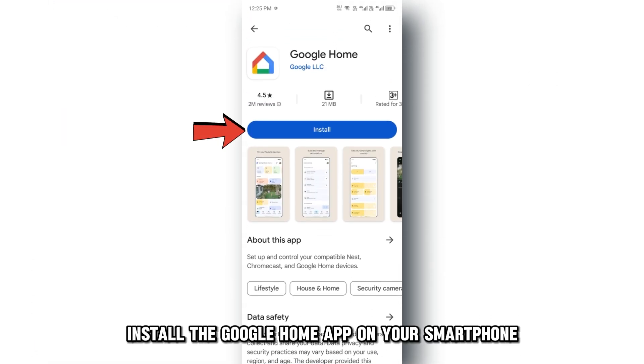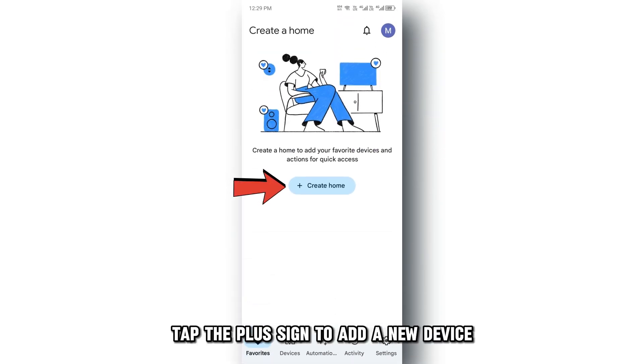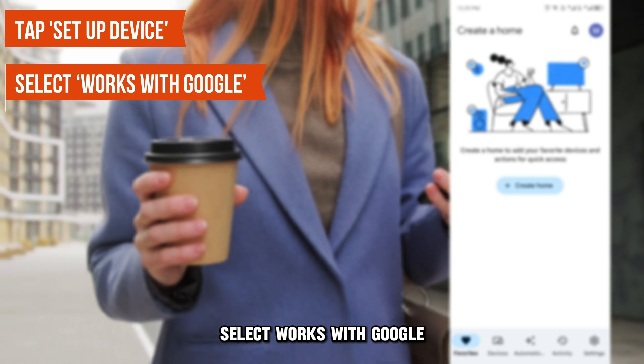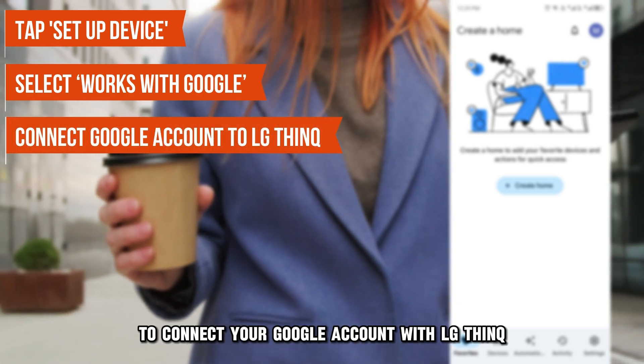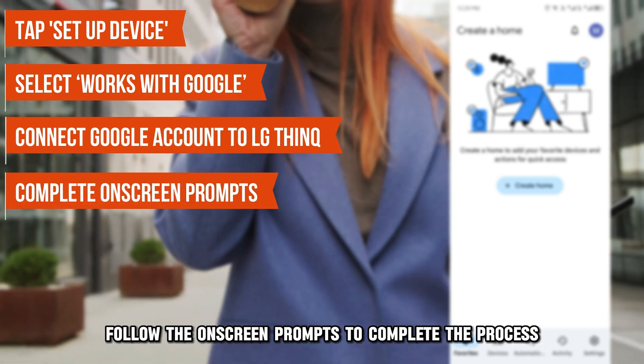Install the Google Home app on your smartphone and open it. Tap the plus sign to add a new device. Tap Setup Device. Select Works with Google. Search for LG ThinQ to connect your Google account with LG ThinQ. Follow the on-screen prompts to complete the process.